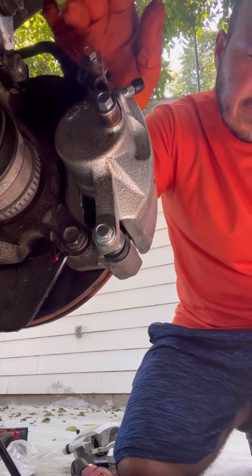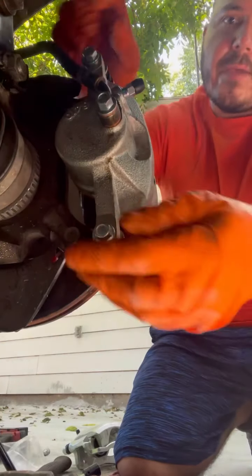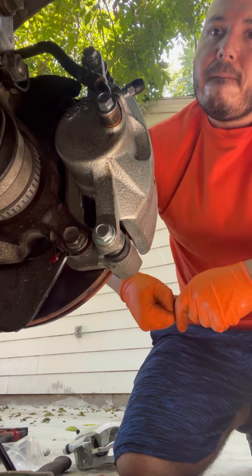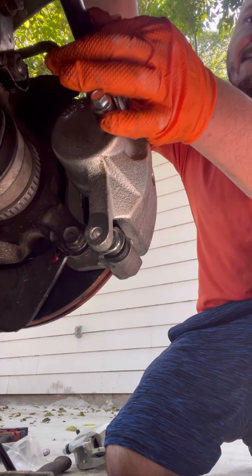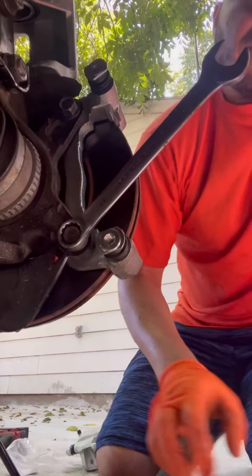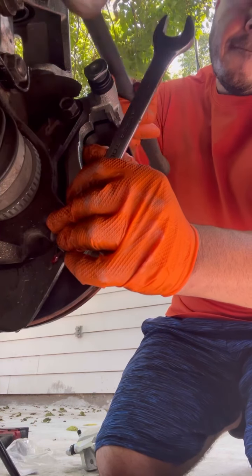We're going to go ahead and take the new caliper — I believe it's size 12, yes. You've got to put the brake pads in there. You also have to take the bracket off and tighten them up with the hammer. You need at least a quarter of a turn on both of them.